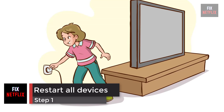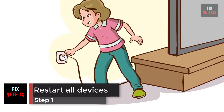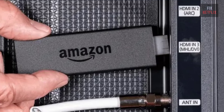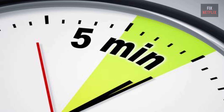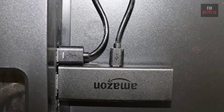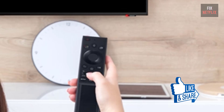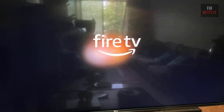Step 1: Restart Streaming Device, TV and Router. Turn off your TV and disconnect your streaming device from the HDMI port. Unplug the streaming device from the power source, then wait for 5 minutes. After 5 minutes, turn on your TV. Plug the streaming device back into the HDMI port, making sure the cable fits snugly into the port. Wait until the streaming device boots up and press any remote button to confirm that it is running properly again.